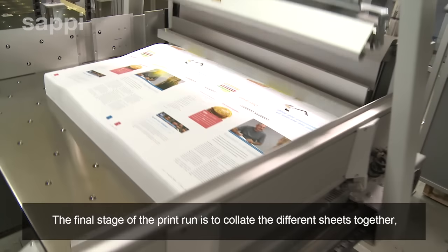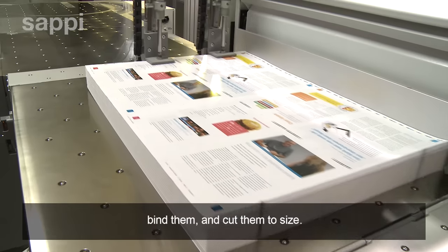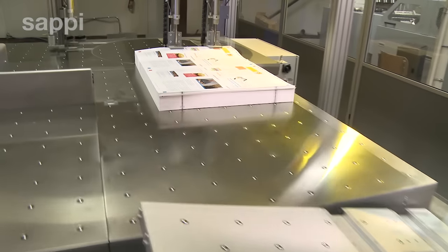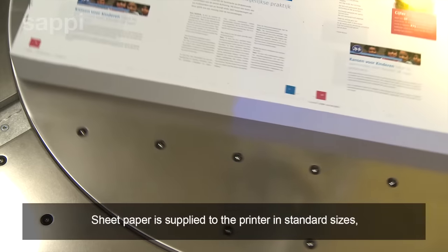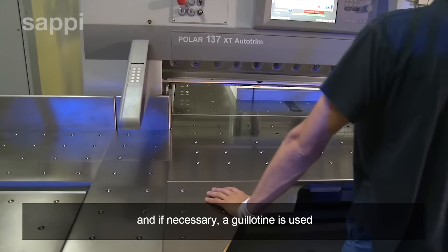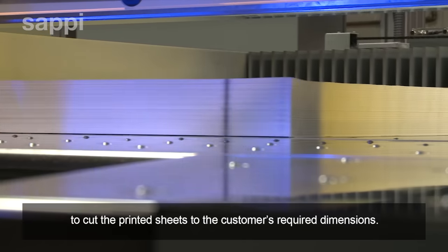The final stage of the print run is to collate the different sheets together, bind them, and cut them to size. Sheet paper is supplied to the printer in standard sizes, and if necessary a guillotine is used to cut the printed sheets to the customer's required dimensions.